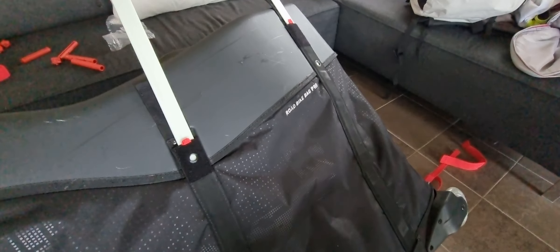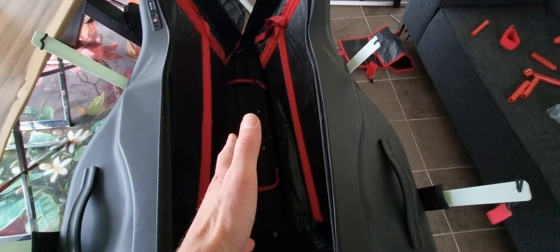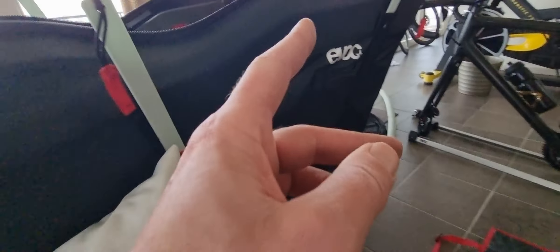Today is the big day — we're going to travel with the bike. The travel case has the bike already a little bit mounted. We're going for a new medal, and this is a very nice one.